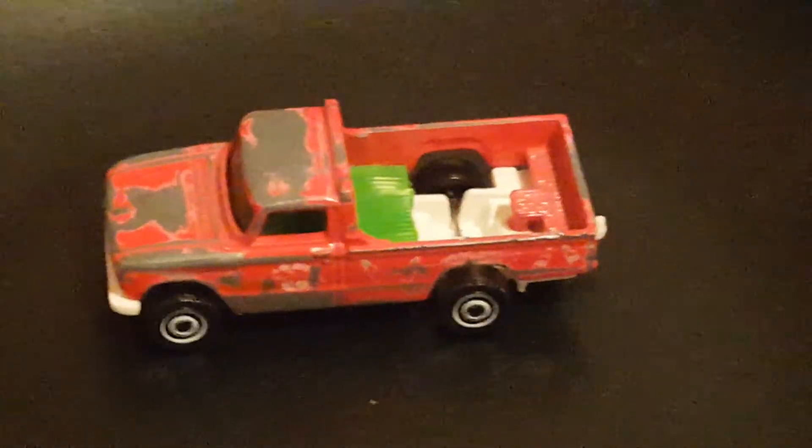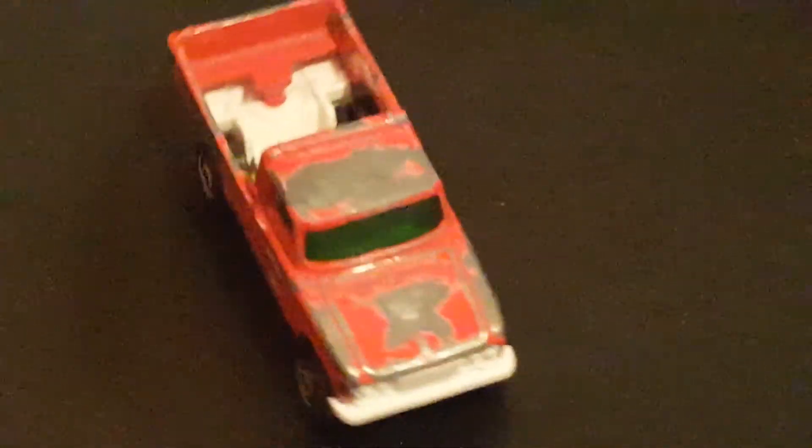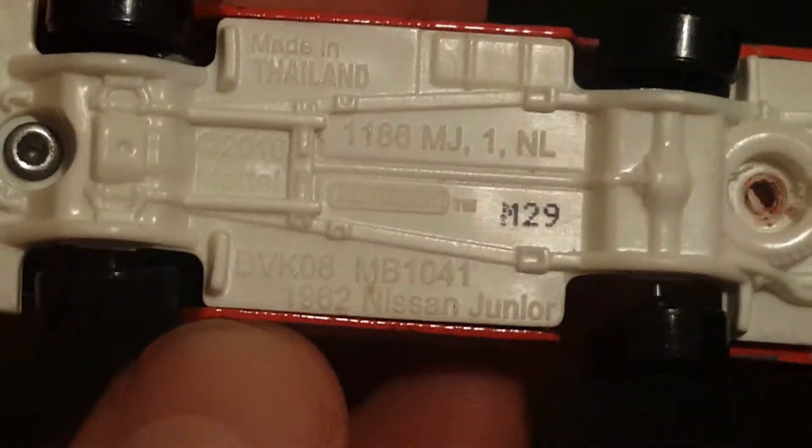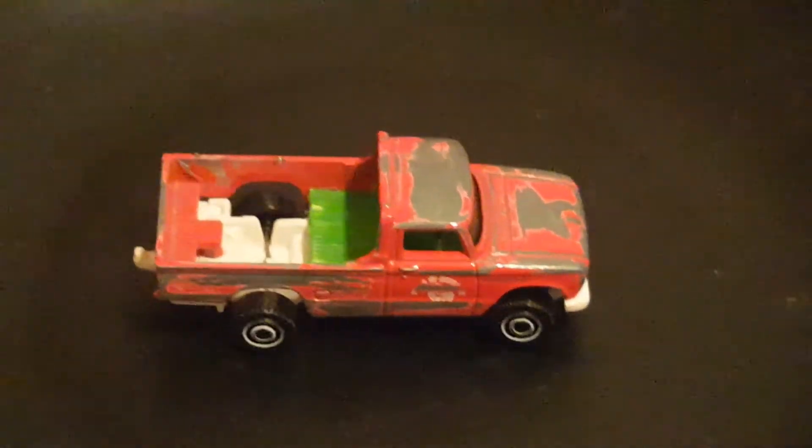Let me know what you think. This is the Nissan Junior — not quite sure what the year is — and let's check on the base. There you go: 1962 Nissan Junior pickup truck custom work. Let me know what you thought, I'd really like to hear it.